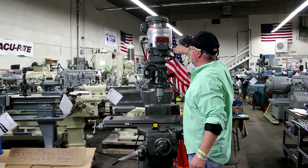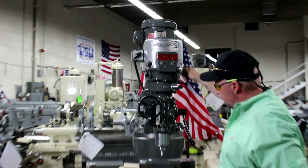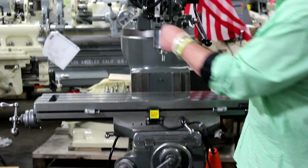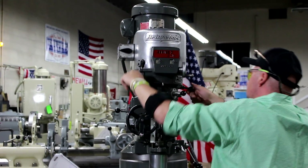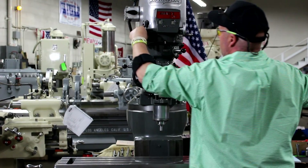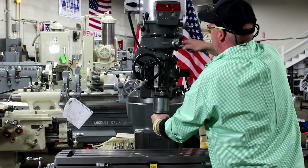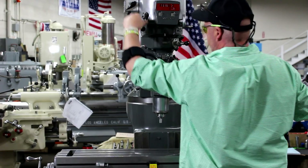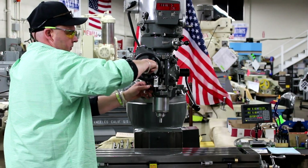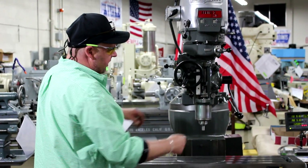So this is going to be our upper speed range. You can see the quill power feed — that's done off of this lever here. You have your engaged and disengaged lever. The feed reverse trip lever is basically where you're either going to come up or go down depending on your direction.